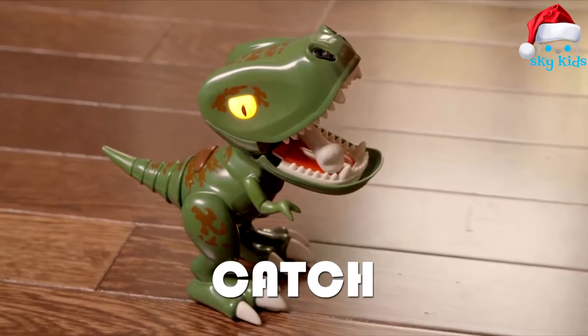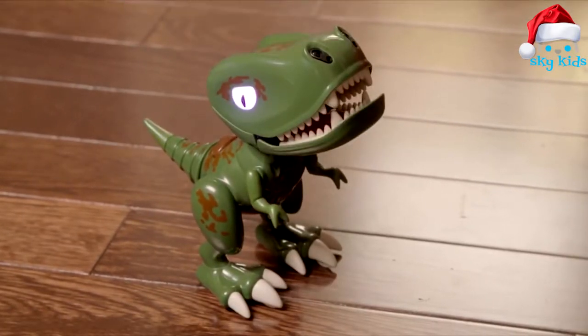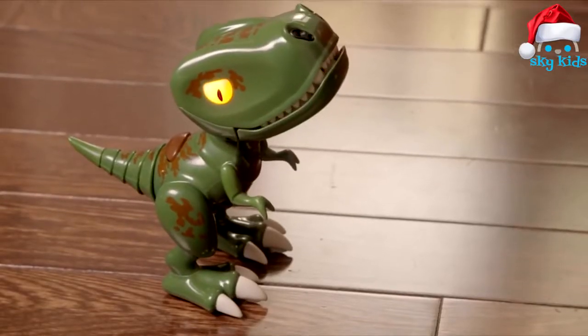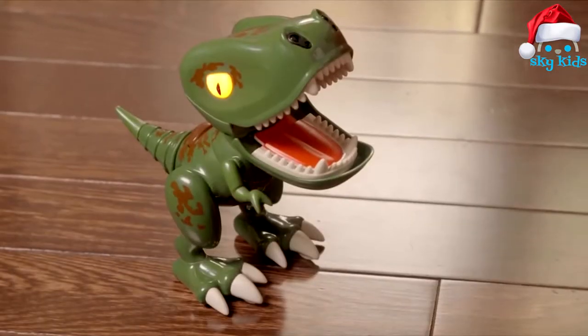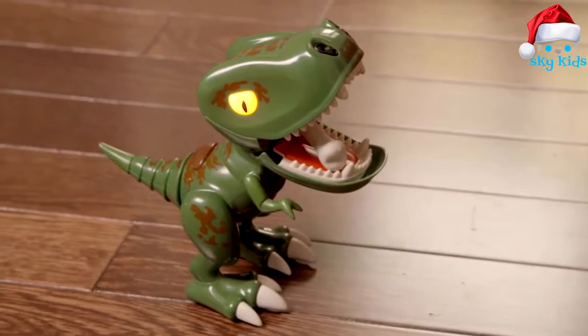2. Catch. Who doesn't love an old-fashioned game of catch? Press his back button. Once his eyes are purple, open his mouth. His eyes will turn orange. Take your Chompling's dino bone accessory and toss it into his mouth — CHOMP! He caught it! Once you've performed five successful catches in a row, he'll start to chew. How far away can you get?